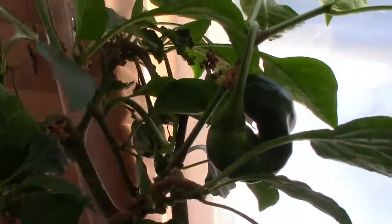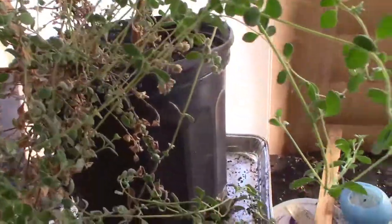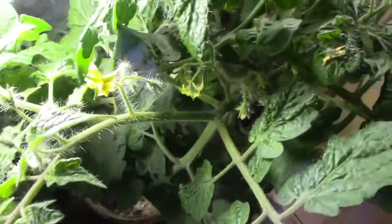That is our beginning for indoor growing for this season. I hope you're interested in following along. Don't forget to leave me a comment if you've got an indoor food-producing plant that could be grown as a houseplant that you'd like me to try — leave it in the comments down below. I'll see you in the next video.